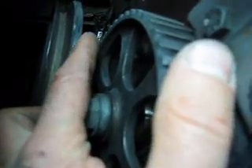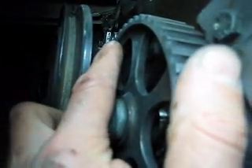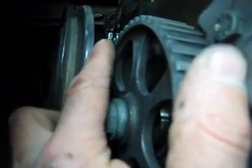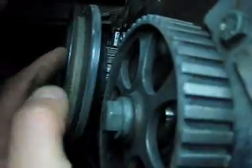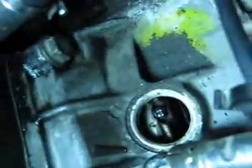Those two marks we've just been looking at have to line up. There's one there and one there, and they have to line up perfectly. You stick a bolt in here and make sure that you've put this to top dead center.